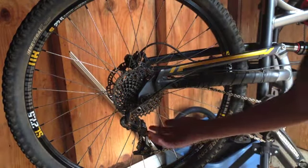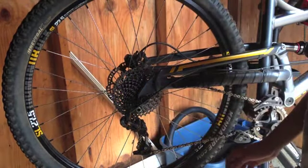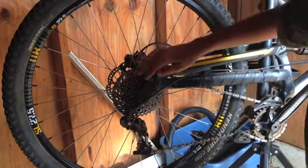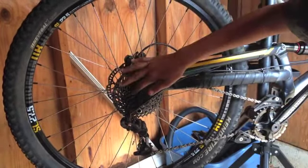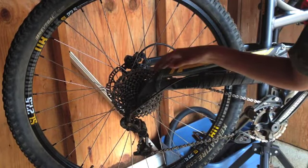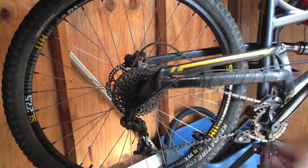Our rear derailleur is a SRAM X7, 10-speed. We have a 10-speed cassette. I don't quite remember the amount of teeth it has ranging from the smallest to largest, but you can go on Diamondback's website and check that all out for further details.